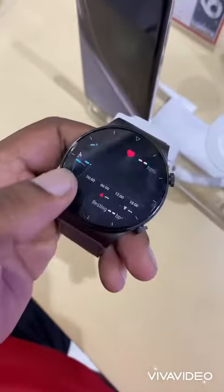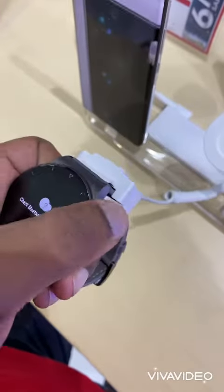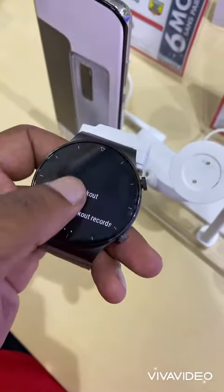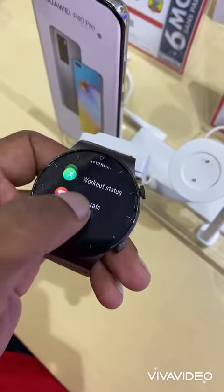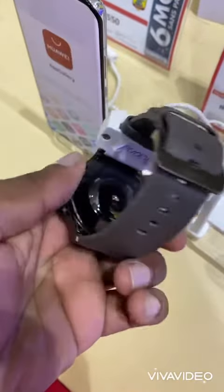WGT2 Pro offers the most premium materials you can find on any smartwatch. The body is made of titanium, which is a very solid, durable, and yet lightweight metal. The display is made of sapphire crystal, which is really hard to scratch compared to normal glass. Also, the back of the watch is made of ceramic, which is very soft on the skin.